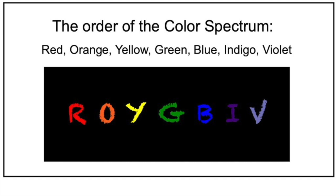ROYGBIV is a way to remember the order of the spectrum, the order of the colors: red, orange, yellow, green, blue, indigo, and violet. And when you put all of those together, you have ROYGBIV.